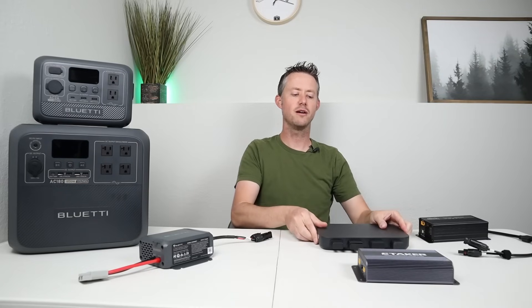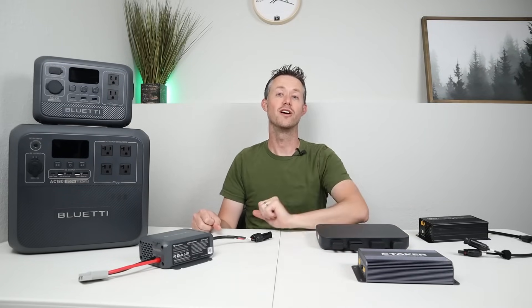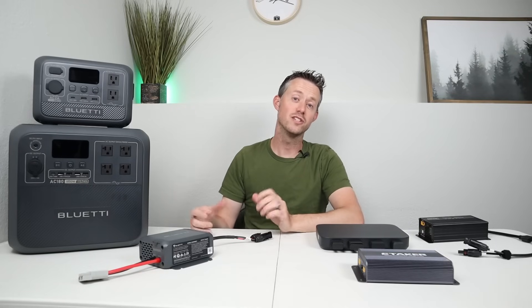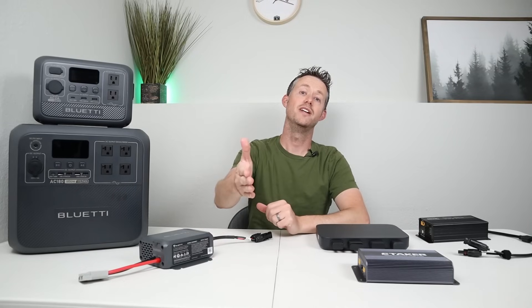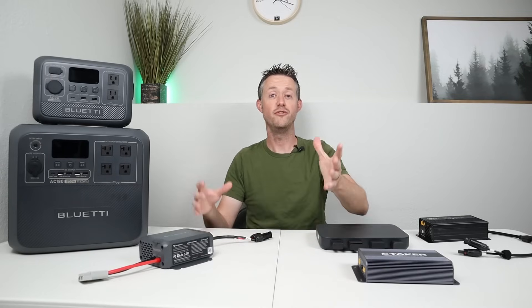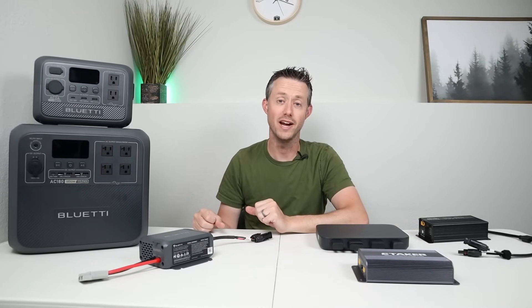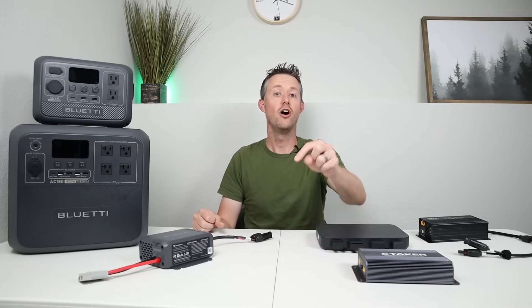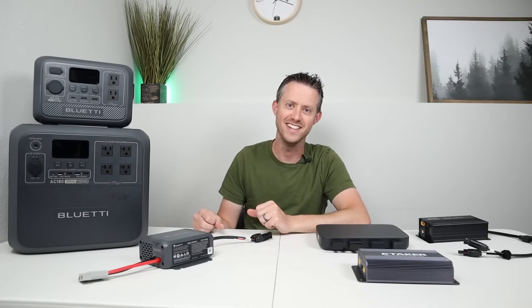What do you think about me making a video comparing all of these? If that's what you'd like to see, throw a comment down below. Thank you for sticking around — please smash the thumbs up button if you liked the video. I'll recommend a couple other videos to check out. If you have specific questions about wiring or using any of these, reach out to my Ask Me consulting service — I'll include the link in the video description. Thanks for watching, see you in the next one.